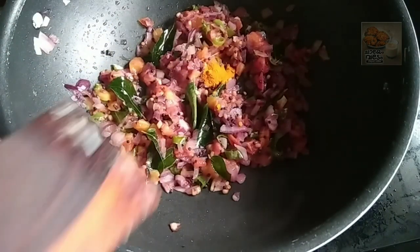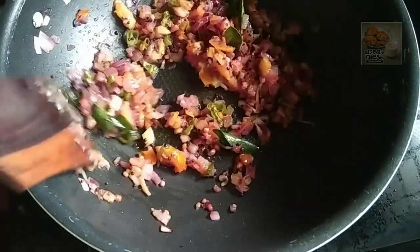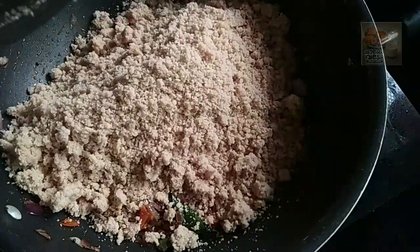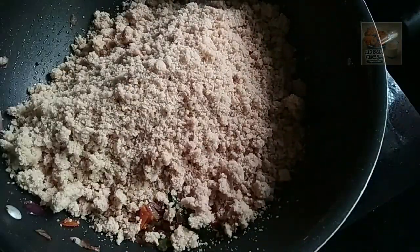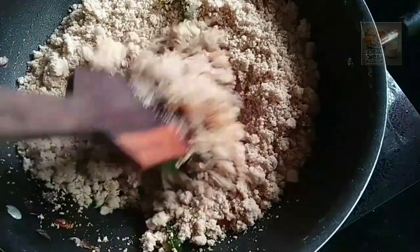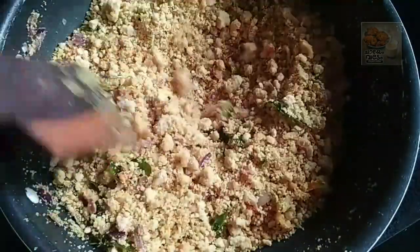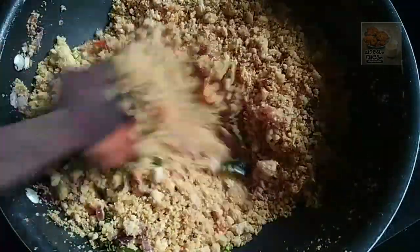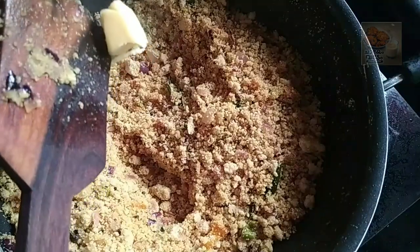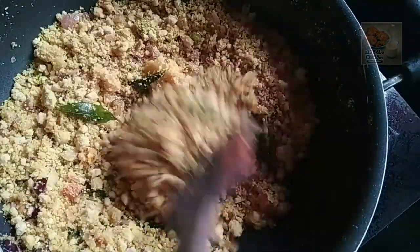We'll mix it in. We'll mix it in a little bit. Now let's mix the vegetables. I will mix it in a little bit.